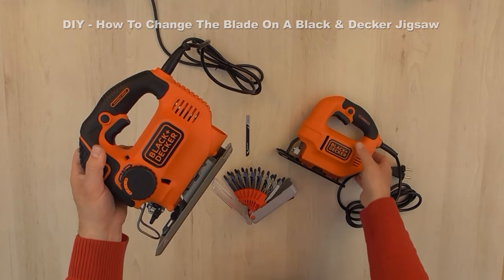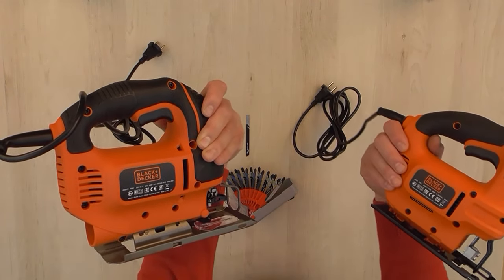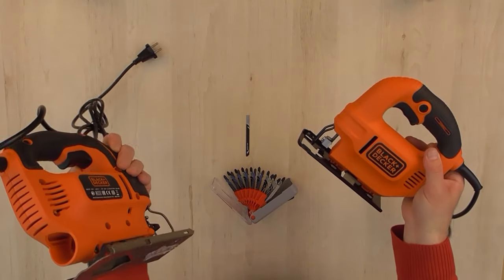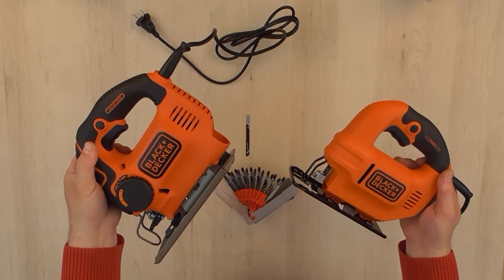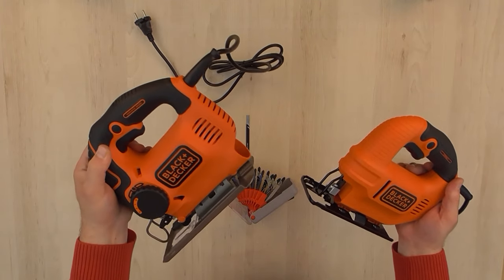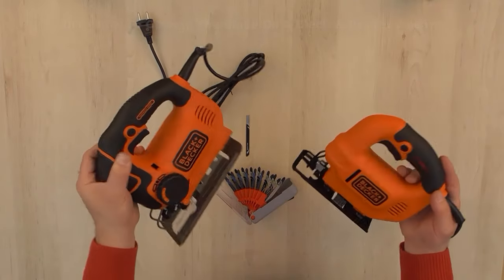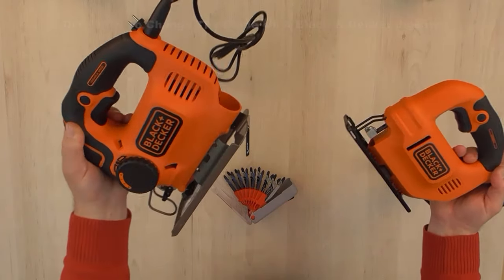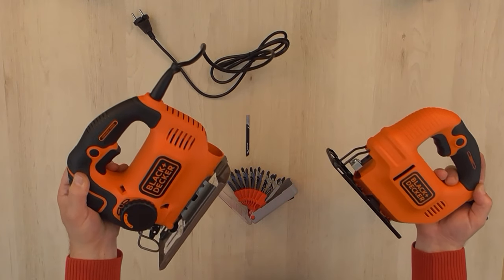On the other side we have the KS901, which is a corded jigsaw with 620 watts of power and has four cutting positions that can be adjusted. Position 0 is for metal and aluminum, position 1 is for laminates and hardwood, position 2 is for plywood and PVC or plastic, and position 3 is for softwood and fast cutting.